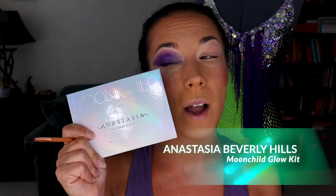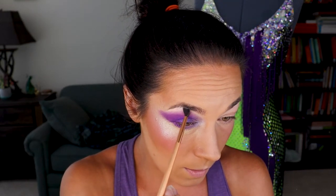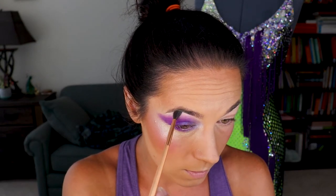I'm going to pop back into that Moonchild palette and use Blue Moon on the inner corner, up high. It looks like I have one really big eye and one really tiny eye right now — but we'll fix that!